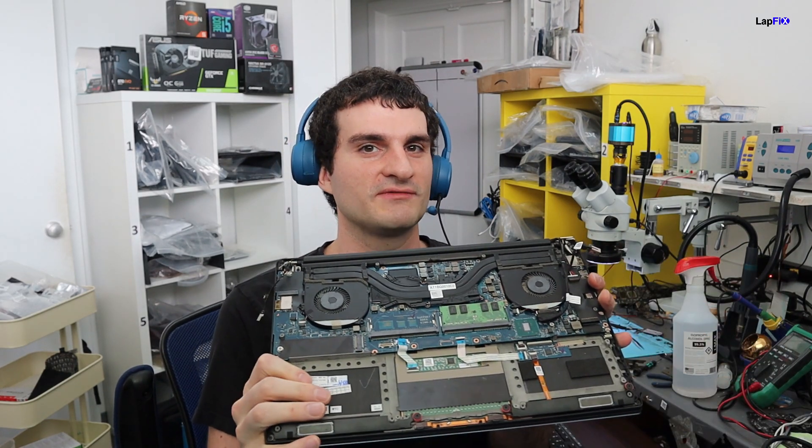Today we have the Dell XPS 9550 here — it's already open because this is what we're going to talk about. It looks a lot like a Precision laptop you might have seen. This one does have a pretty significant issue we want to talk about. You can tell we already took a look at it and spent some time on it.